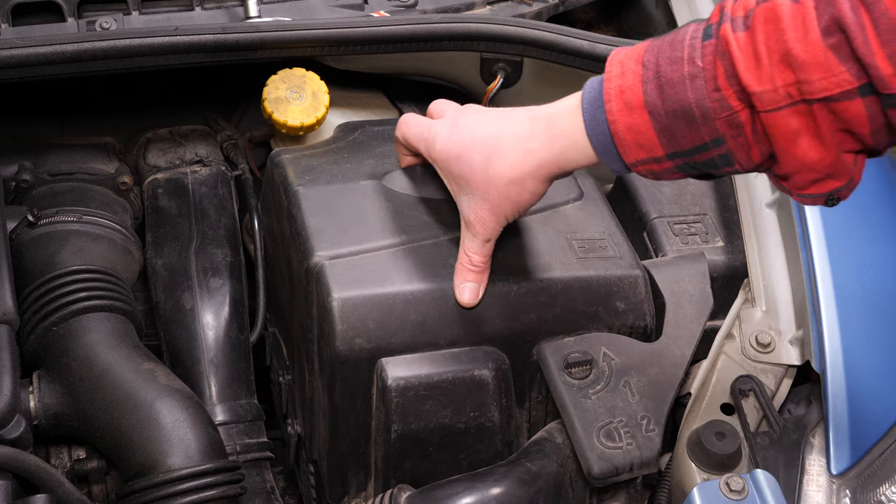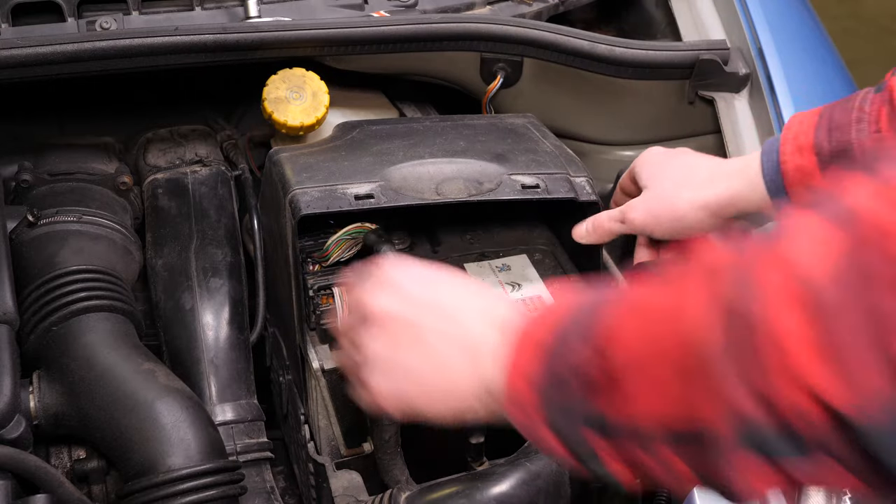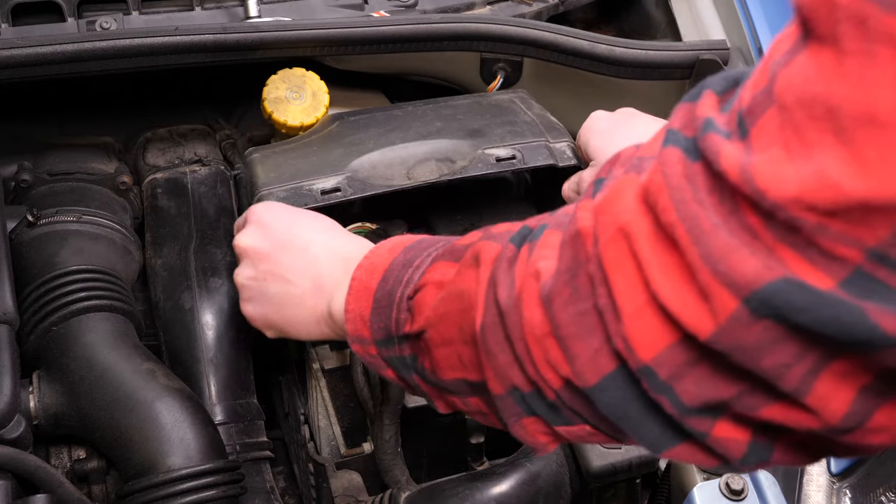Para retirar la tapa de la batería, agarra la muesca y tira de ella suavemente hacia arriba. Haz lo mismo con la segunda parte de la tapa.